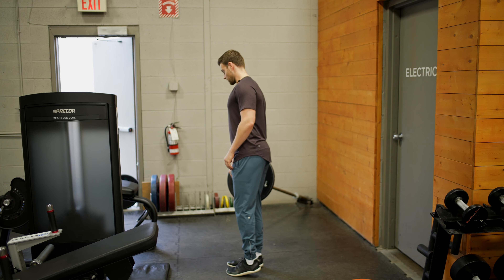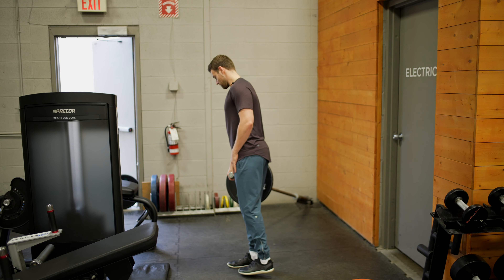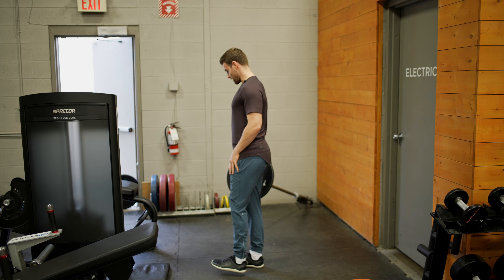Squeeze your glutes and your core. Then rock your leg back, hinging back at the hips. Your back leg stays fully straight. Come all the way down and rock back up.